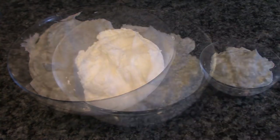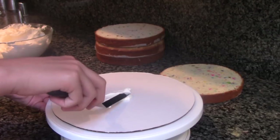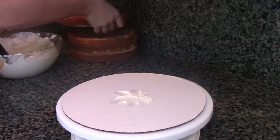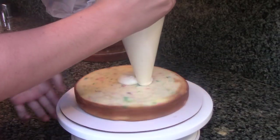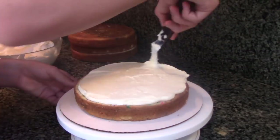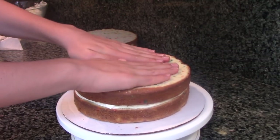Before we assemble our cake, color one-eighth of your frosting blue. To assemble your cake, start off by spreading a dollop of frosting on top of a cake board. Then pop on your first layer of funfetti cake and top it with a swirl of vanilla buttercream. Now just pop on your second layer of cake and repeat the process with your third and fourth layers.